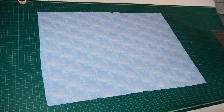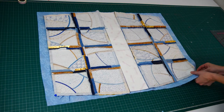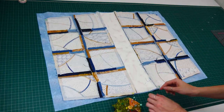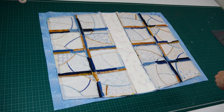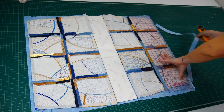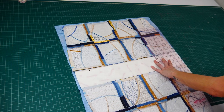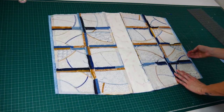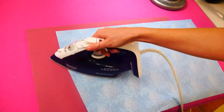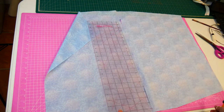Place fabric H on your table, then place the bag on top of fabric H right sides together and pin around the perimeter. Trim the lining, leaving an extra half inch on each end. Now trim the lining so the sides are even with the back. Once trimmed, remove the pins and fold the lining fabric in half and iron along the crease. Then open the lining fabric and cut in half using the crease as a cutting guide.